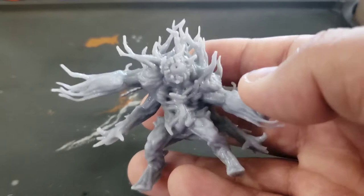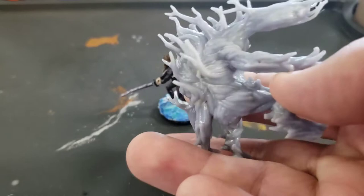Hi everybody, Dave Hunt here, owner of Game Masters Guild, welcoming you back to the Mystic Arts. Today I'm going to be painting a plant creature with Games Workshop's Contrast Paints.